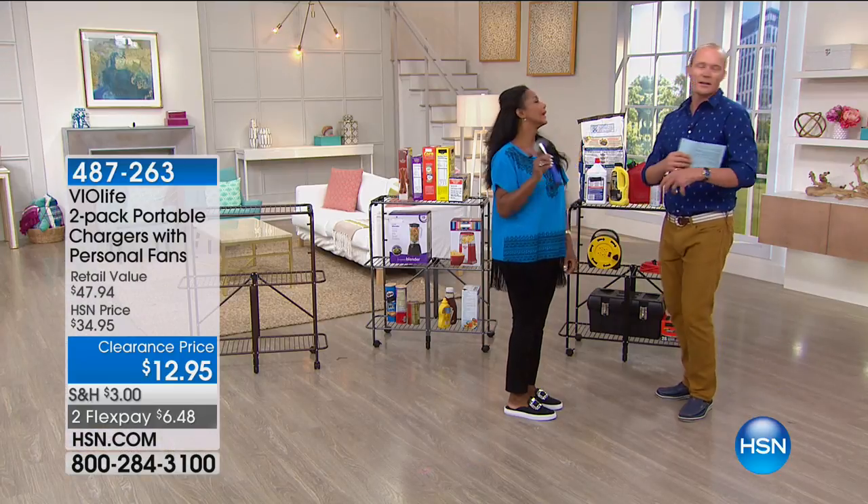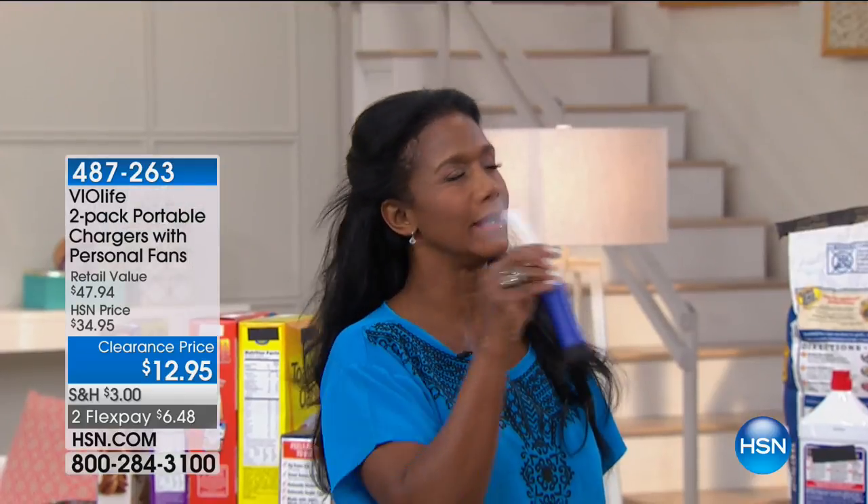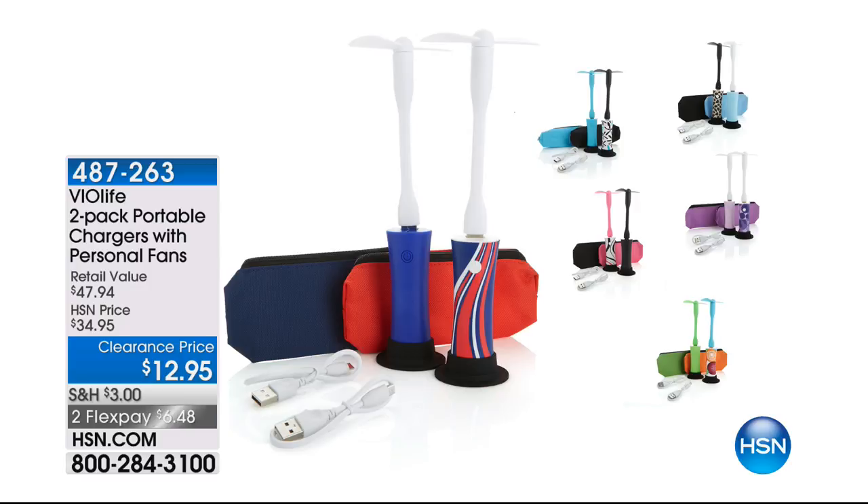I'm going to give you the details right now. Pink is already gone. The information is on screen now. See my hair? See how it moves? The fan works just like this — it's perfect for your beach bag. Colors available: leopard, teal, lilac, and orange. Thanks so much. $12.95 and a FlexPay of $6.50 for goodness sake.